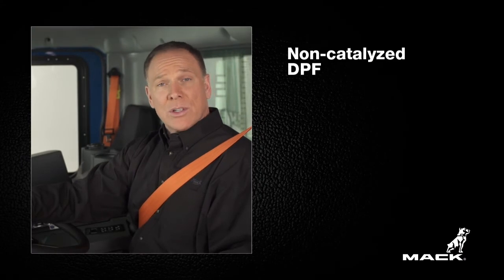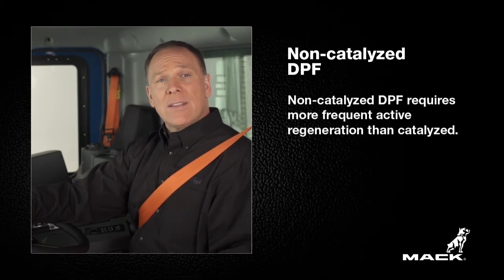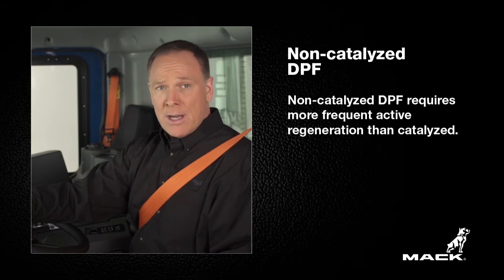Automatic regeneration occurs under system command. There is no passive regeneration with non-catalyzed DPFs. So if your TerraPro is equipped with a non-catalyzed DPF, you'll find that the need for an active regeneration is required a little more often, especially in pre-ClearTech models.